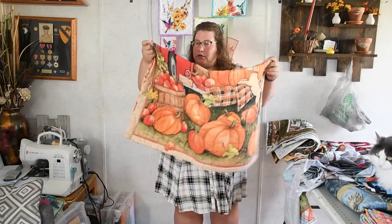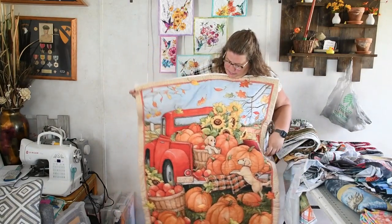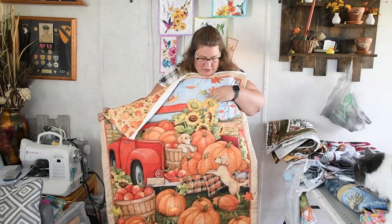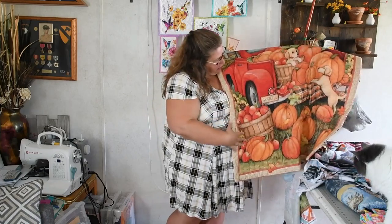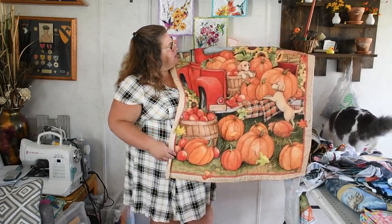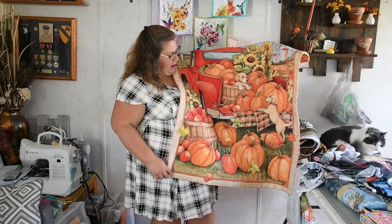Here's another one done the exact same way. I went around the truck and around the leaves. I could have gone around each of the little sunflowers to give them more dimension. I ran around the pumpkin. This was my very first panel — I could have done so much more with it at the time.